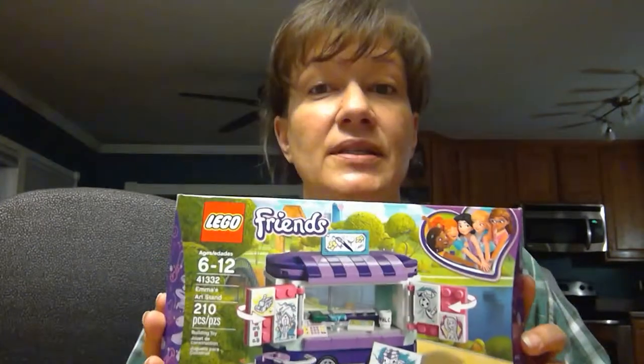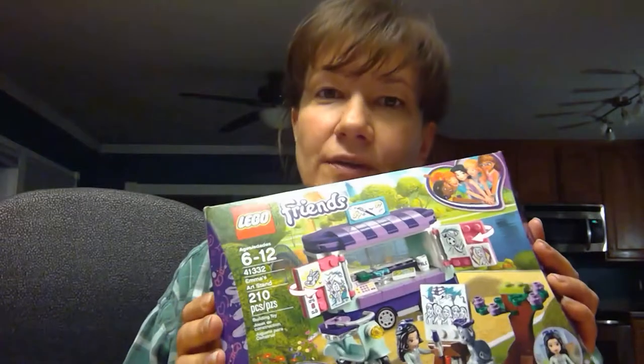Hello Lego fans, we are doing a Friends set today. This one is Emma's Art Stand. Should be a cute little set. Let's open her up and get to building.